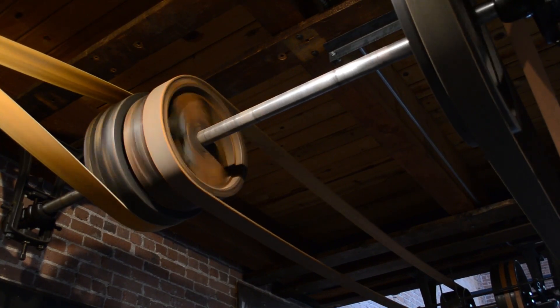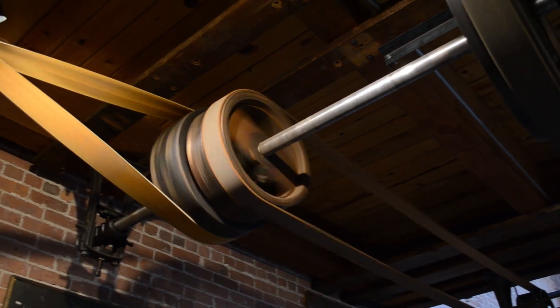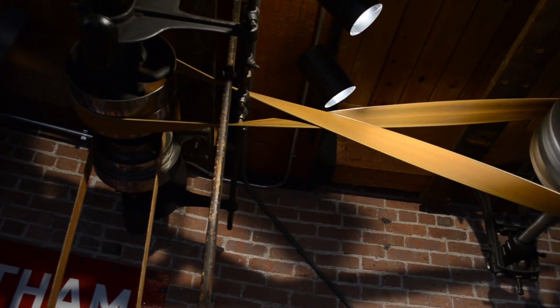An open belt connecting two pulleys causes the pulleys to rotate in the same direction, but a belt can also be made to form a crossed loop to turn the pulleys in opposite directions.